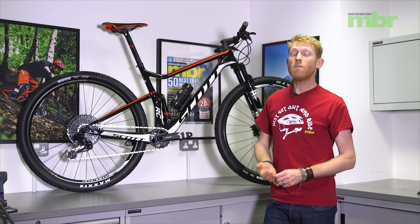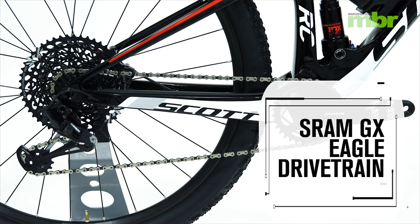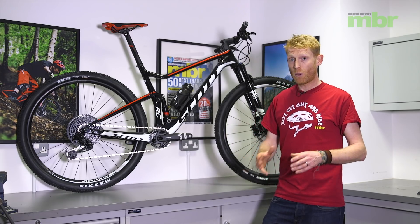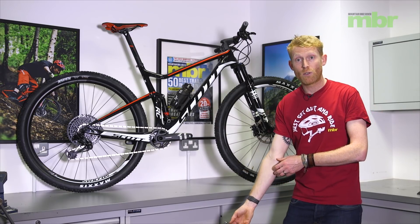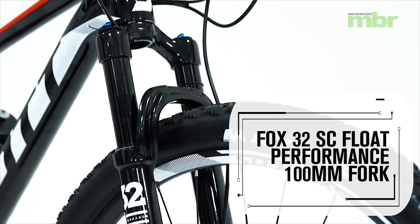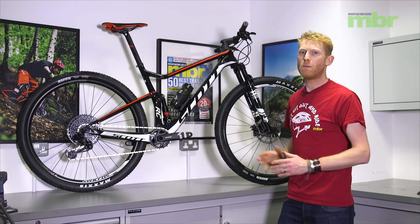On the team version we've got the SRAM GX Eagle groupset, which seems to be a staple groupset found on bikes at this price point. We've got Level TL brakes — the Level is the more cross-country and trail-based brake, and the TL means it has lever contact adjustment. It's a cross-country race bike so you haven't got massive rotors, but Scott have put a 180mm rotor on the front for reassuring braking power, combined with a 160mm post-mount rear. We've also got a Fox Float 32 Step-Cast Performance fork to match the nude rear shock, so front and rear suspension are nicely balanced.